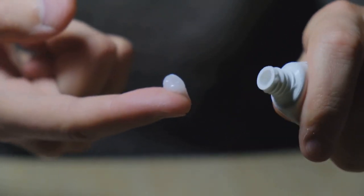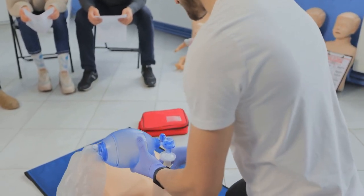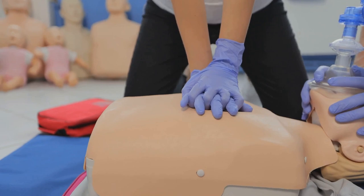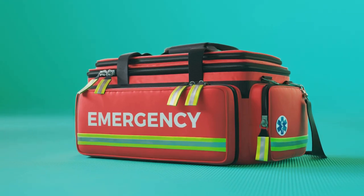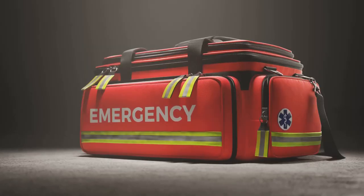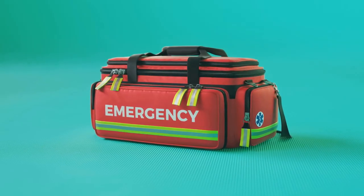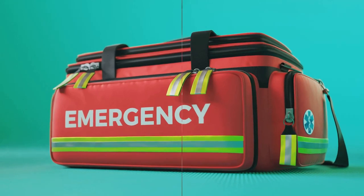Finally, a CPR face mask. CPR can be a life-saving procedure, but it's important to protect yourself and the person you're helping. A CPR face mask provides a barrier between you and the patient, reducing the risk of cross-contamination. Incorporating these items into your first aid kit can equip you to handle a wider range of situations — from staying warm in extreme conditions with an emergency blanket, to treating injuries with an instant cold pack, to making CPR safer for everyone involved.